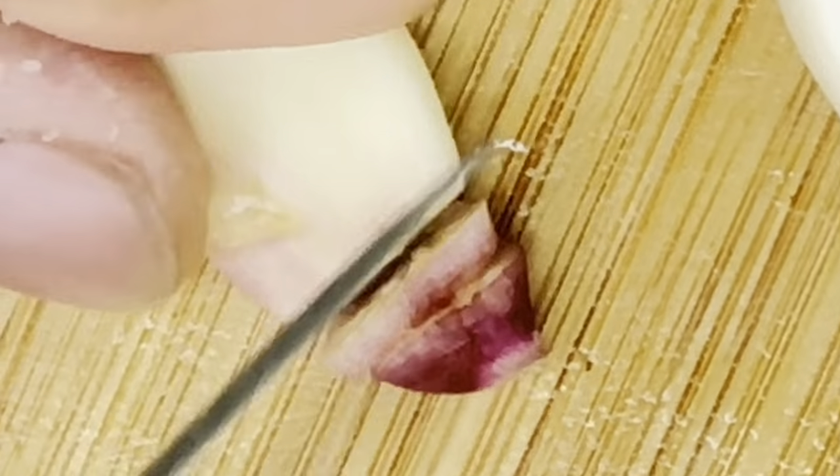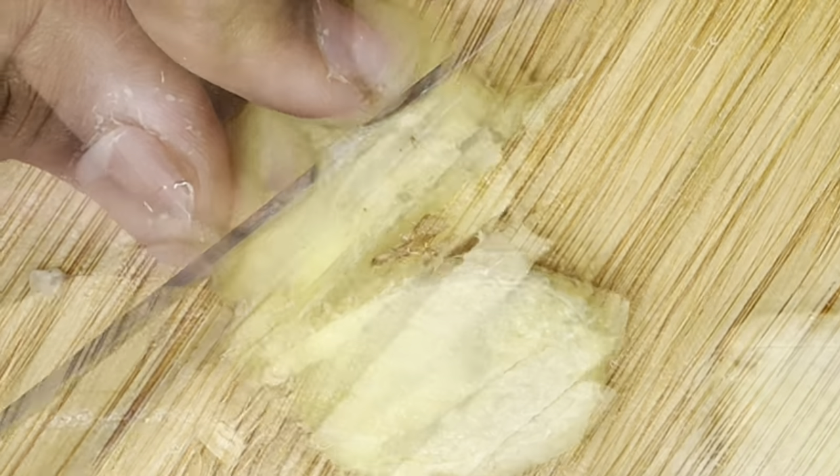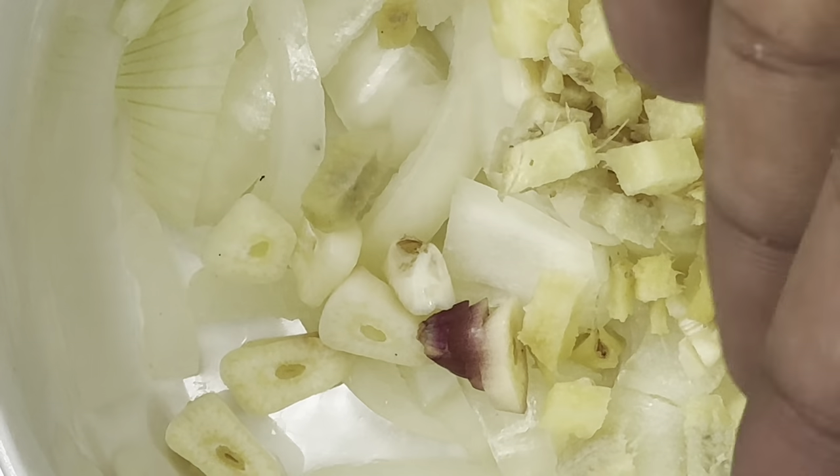Then grab a bit of garlic and chop that into finely crushed pieces. Add that in. Now scrape off the ginger skin and chop it finely into a julienne-style form — very fine. Put them back into the bowl.